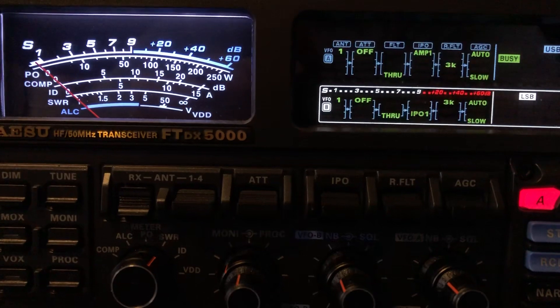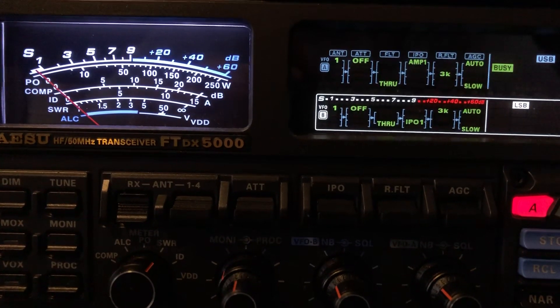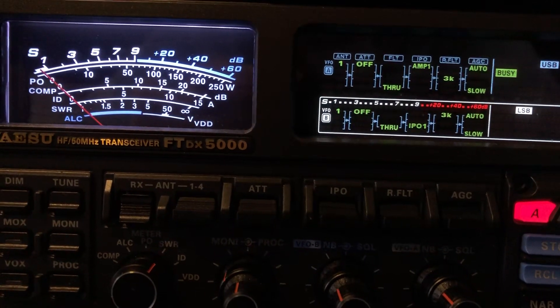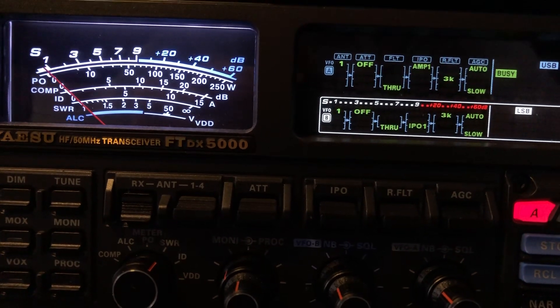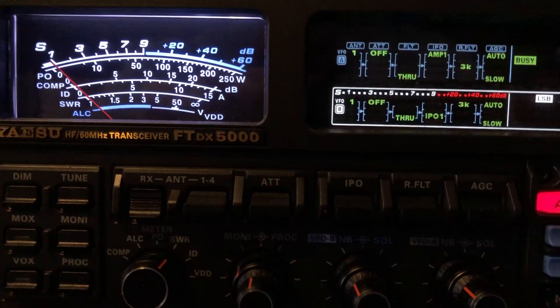N4HNH here, also known as Not 4 Hide Nor Hair, sitting in front of the FTDX5000MP Ltd. I've shot another video concerning the VRF, and I thought I would shoot this one because it's a little bit different scenario here.